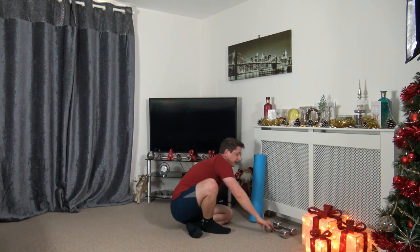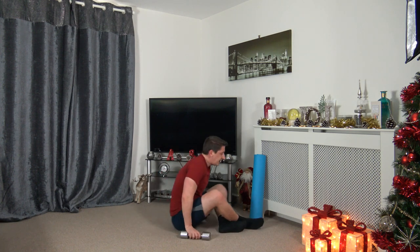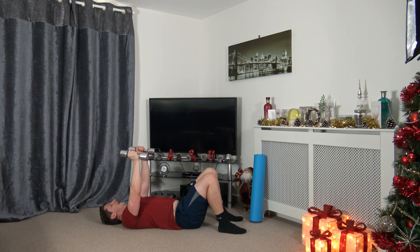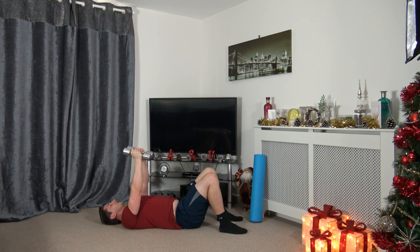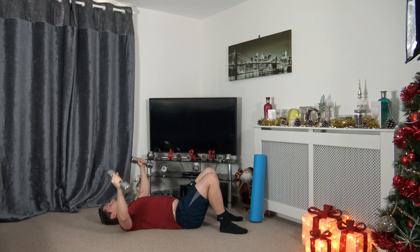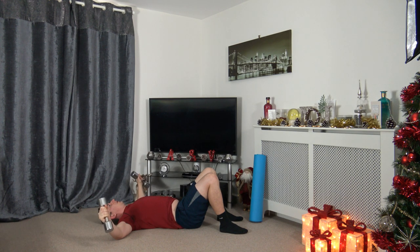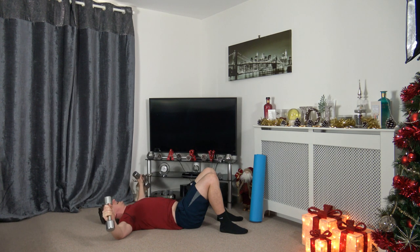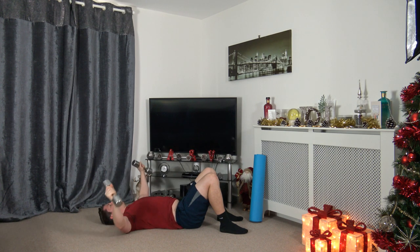Next one — dumbbell flies, palms facing in. Two, one — off we go, out to the side and back in. Make sure the dumbbells don't touch. Slowly take it out to the side. We're going to finish strong today — at the end of the workout I'm going to go through a lower back exercise as well. Three, two, one.